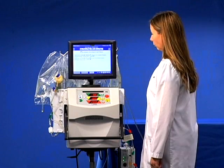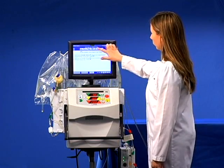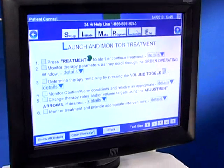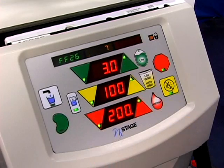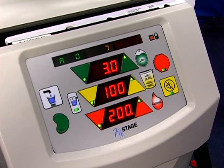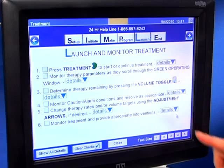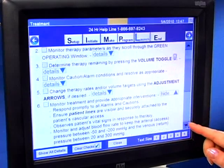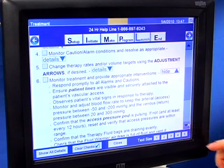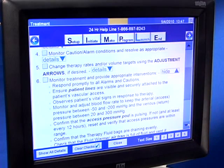Click on the launch button to learn how to start the therapy. Press the treatment key to start the treatment. Congratulations, you have successfully started the therapy. Refer to the detail buttons in One View for more information on monitoring the treatment. Monitor the treatment and provide appropriate interventions if necessary as outlined by your hospital protocol.